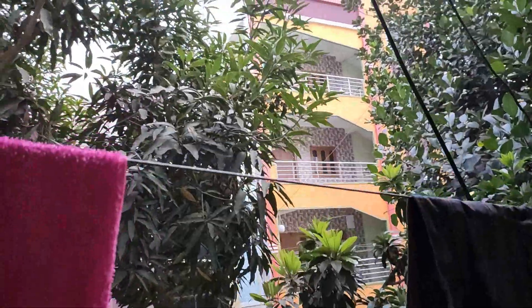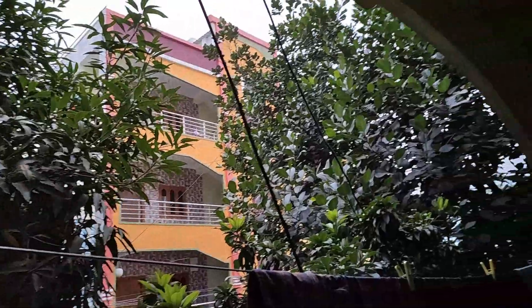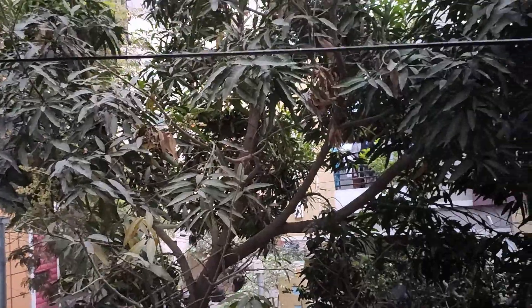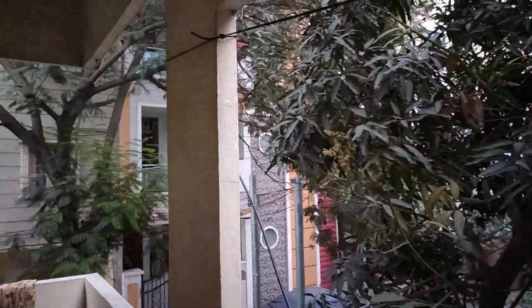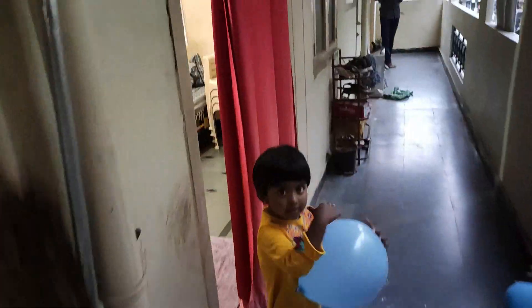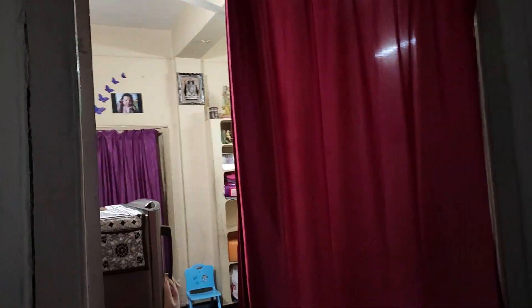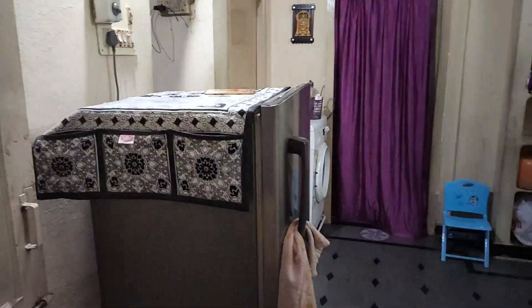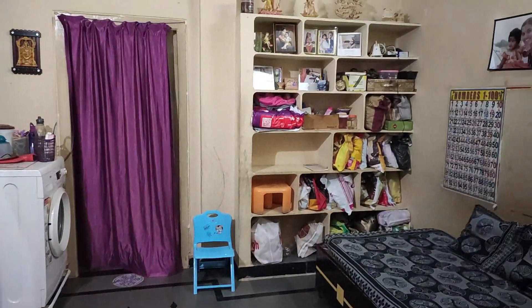There is greenery in the summer. There are a lot of rooms here. Now we are entering the main door.